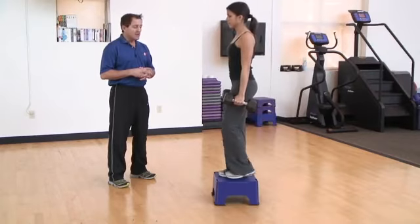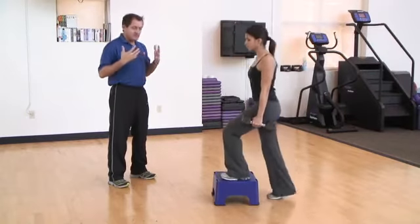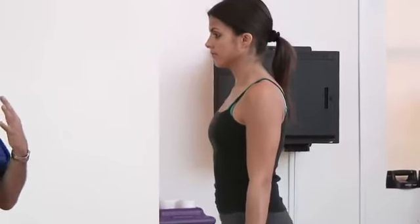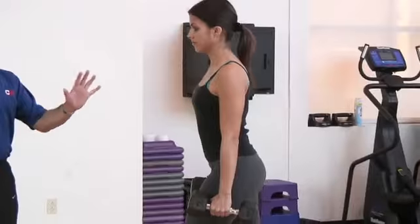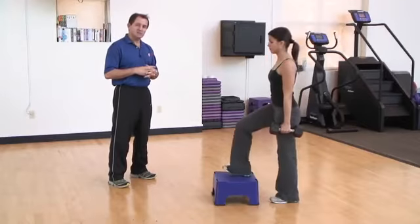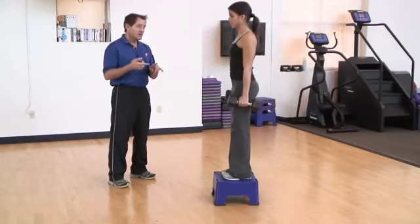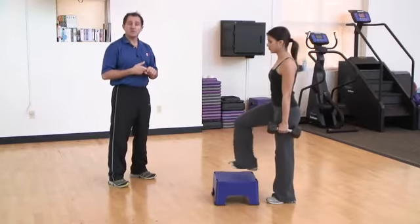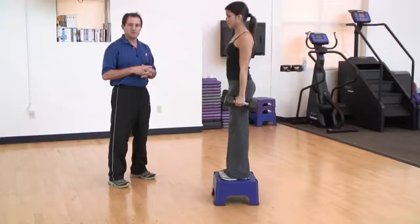She completes her reps with one leg, then repeats the exact sequence leading off with the opposite leg. The idea is to keep the body nice and stiff, dumbbells at your side, come on up, control yourself, and balance as you step back down. To increase the challenge, you can hold heavier dumbbells or increase the height of the riser — either would bring a new challenge to this exercise.